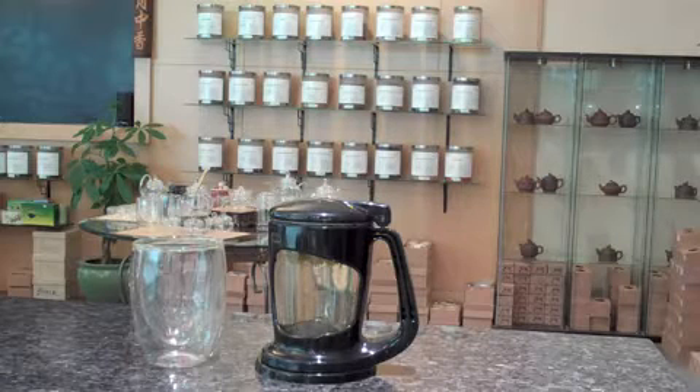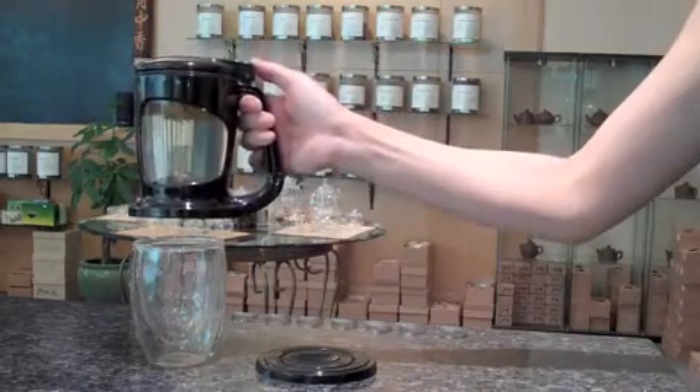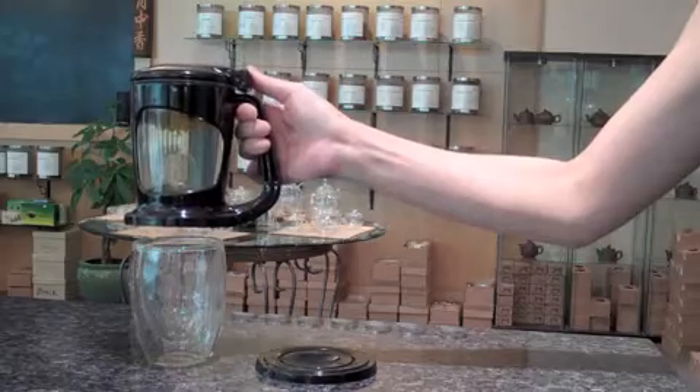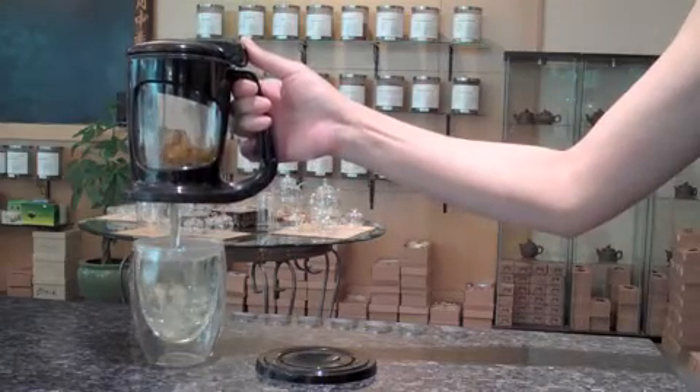After steeping, place your brewer on top of your glass. Use your thumb to turn the lid. Your beverage should escape from the bottom of the brewer.